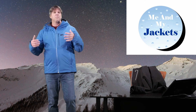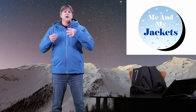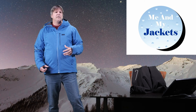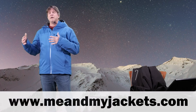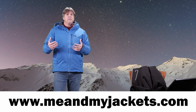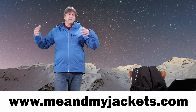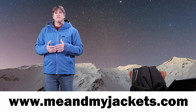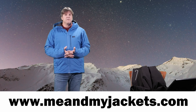Welcome to the channel. We have all kinds of videos here all about outdoor products, from base layers to jackets, pants, boots, and we're going to get into some backpacks and sunglasses as well. I have a website, meandmyjackets.com, where we basically talk about what to wear when we go out there — everything for hiking, trekking, snowboarding, skiing, climbing, camping, fishing, whatever you're doing. This channel and website is going to help you figure out what to wear to stay warm, dry, and comfortable.